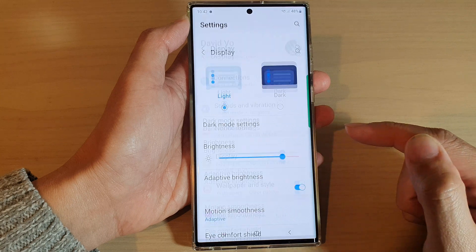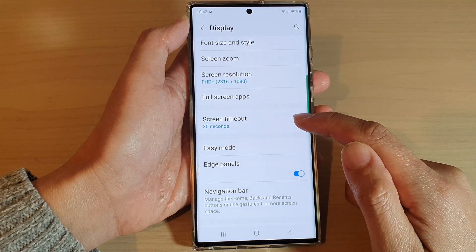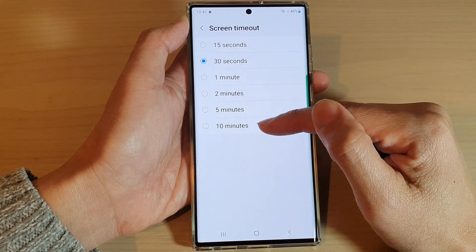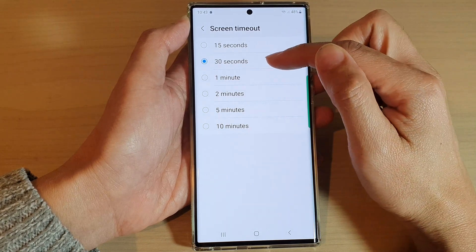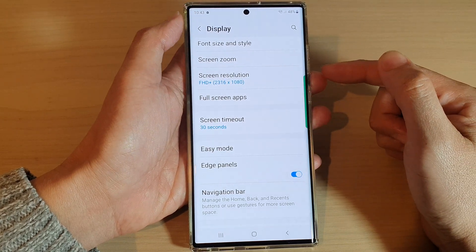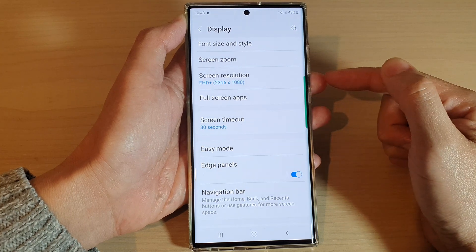Go down and tap on Display, then go down and tap on Screen Timeout. Make sure that you choose a shorter screen timeout — if it is set to 5 or 10 minutes then the screen can stay on for a long time. You may want to choose 15 seconds or 30 seconds, which is the default, and give that a try to see if that can help fix the problem.